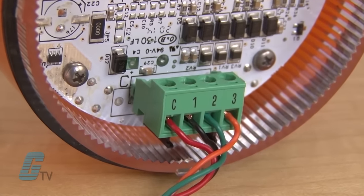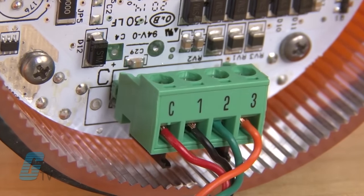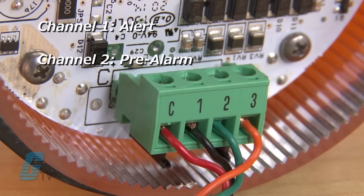The SLM 500 offers three externally initiated channels via separate electric inputs: channel 1 for alert, channel 2 for pre-alarm, and channel 3 for alarm.